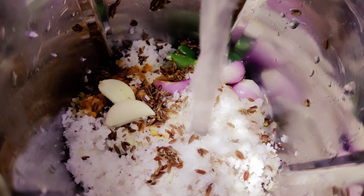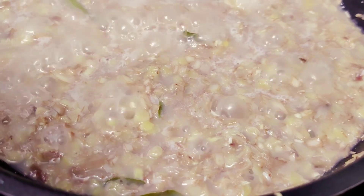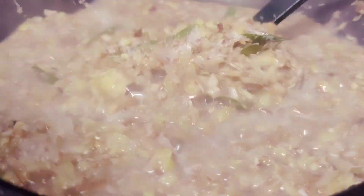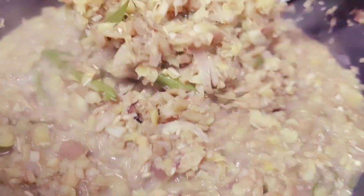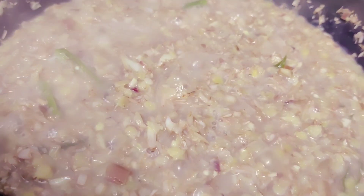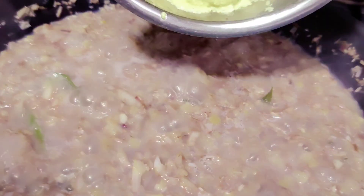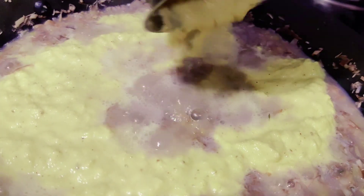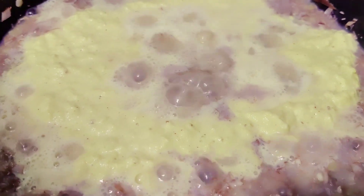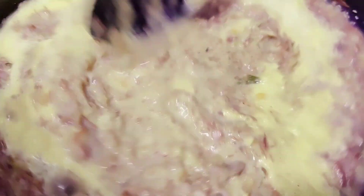Paste like this. Put the 3-4 pieces aside. We will mix it up and mix it up.